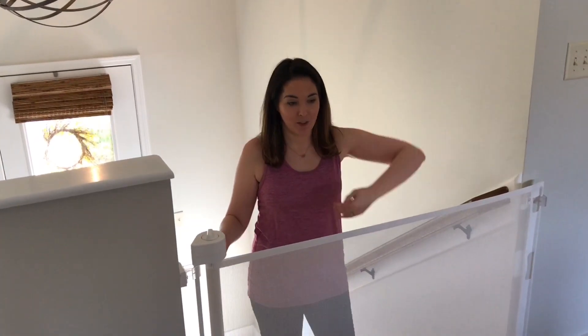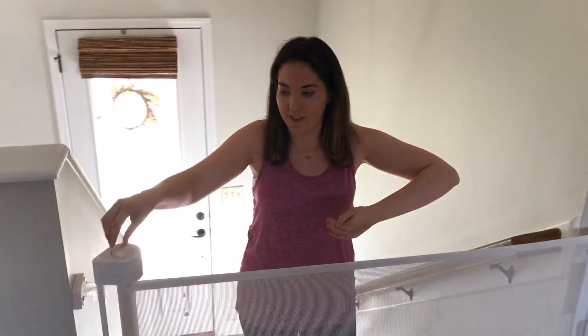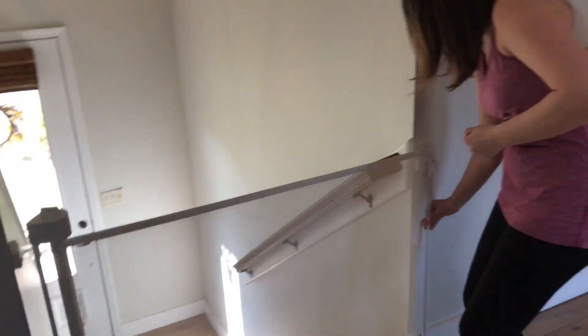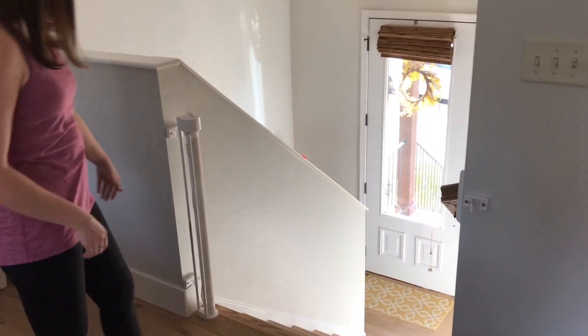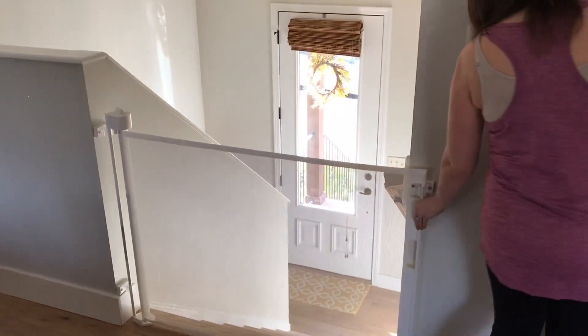Most moms don't have two hands to use all the time. So if you're coming up here with a baby, one hand — you can get up the stairs safely. You can also close it easily. Done. That was a huge selling point for me. I didn't even want to look at any gates that needed two-handed operation, because how often do you really have two hands? Sometimes our friends come over with little kids and I'll say I'll put the gate up, and they didn't even realize we have a gate because it blends so seamlessly.